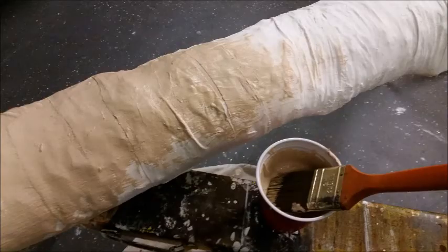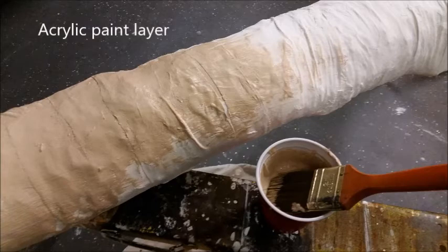Once the plaster coat was complete, I painted it with some brown acrylic paint to help seal it and act as a water barrier.